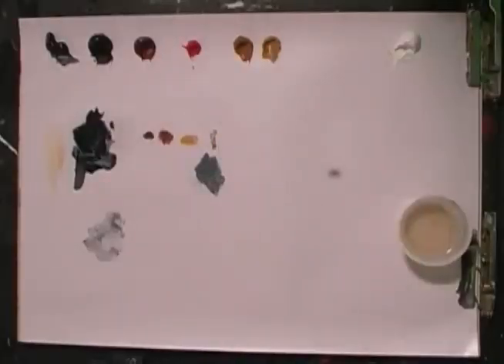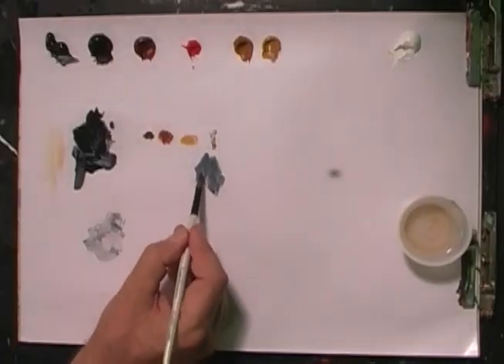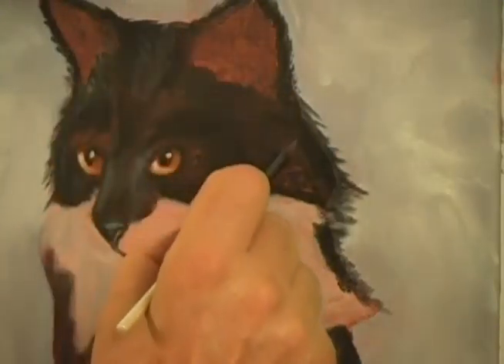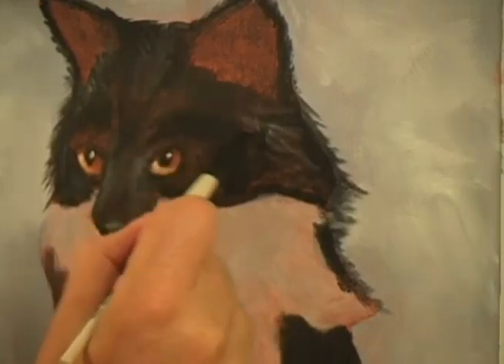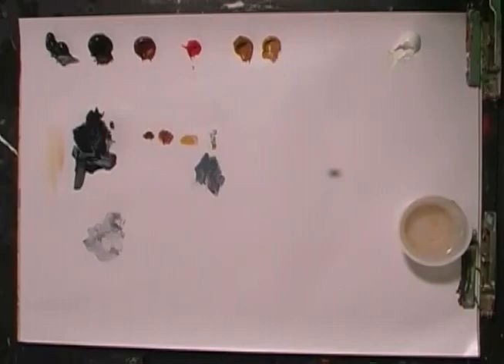I'm using the number four brush — in fact, I'm using two of them. I just want to give some credibility to the hair strokes on the side, and I'm doing that with just some light, light, light gray strokes.